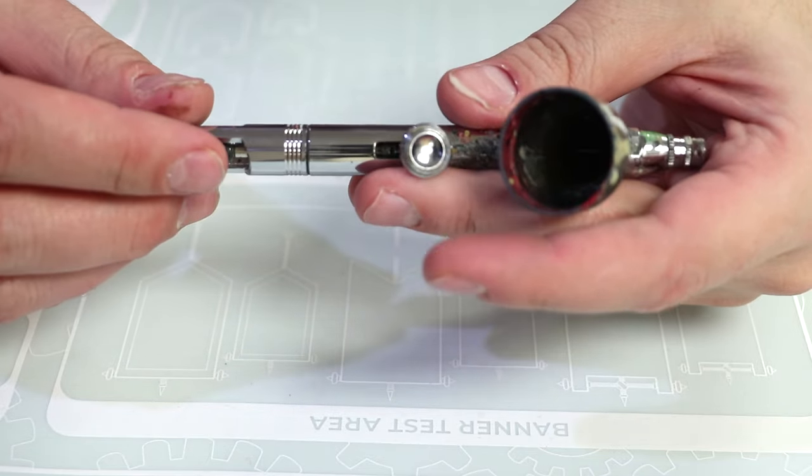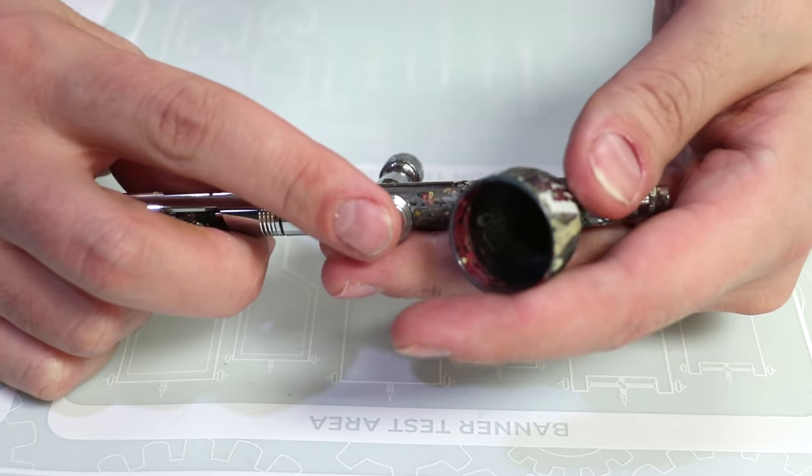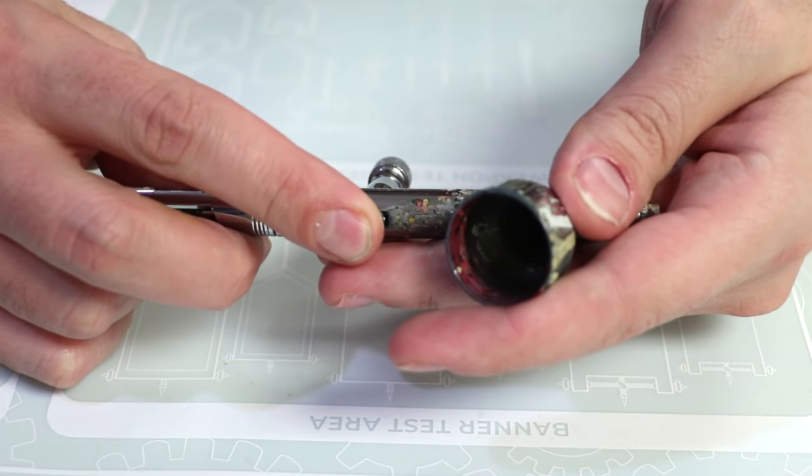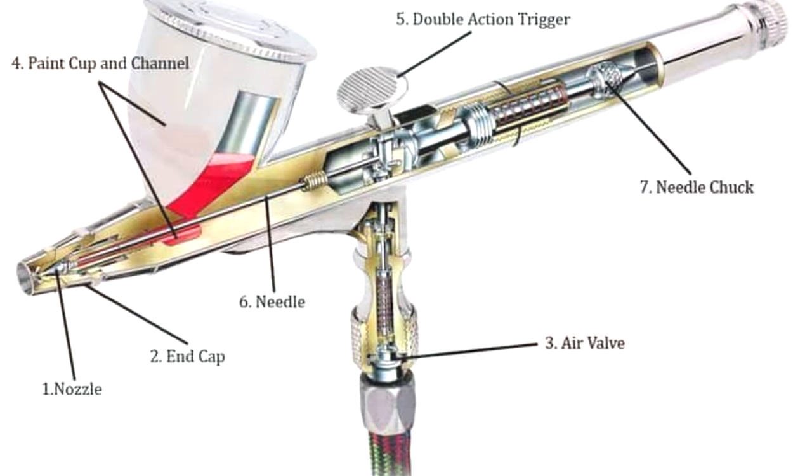Let's talk about the airbrush itself. The airbrush consists of several parts. I've already mentioned the trigger, which has dual action both down and back, and we've mentioned the gravity feed cup where you're generally going to put your paint.